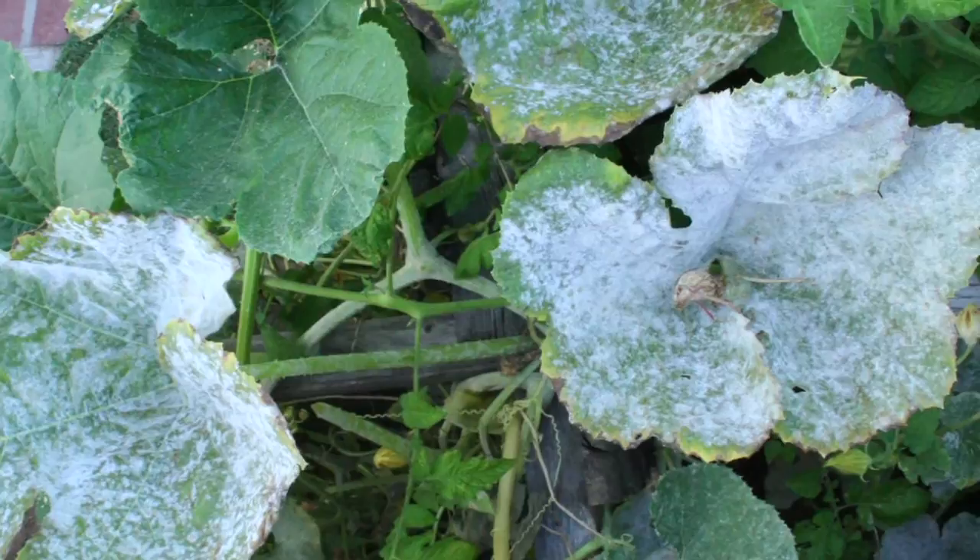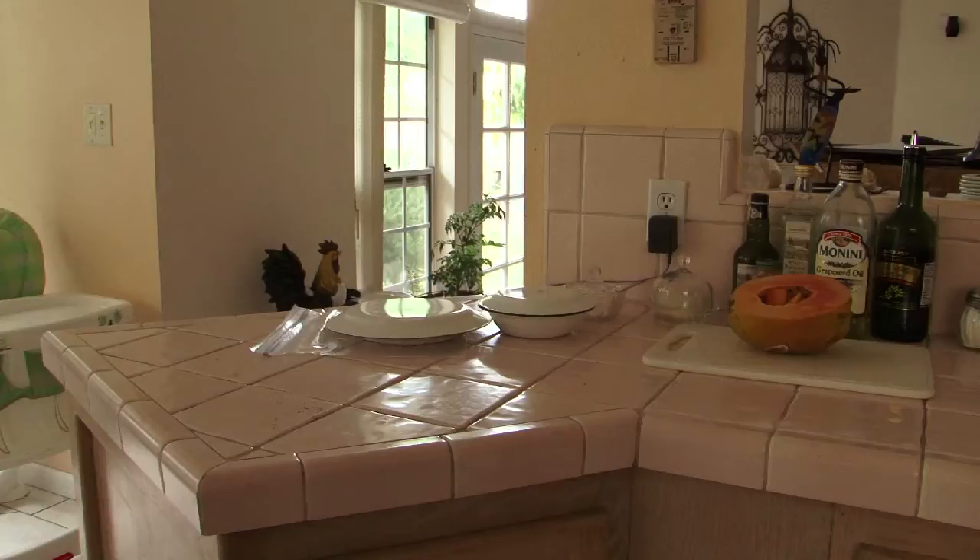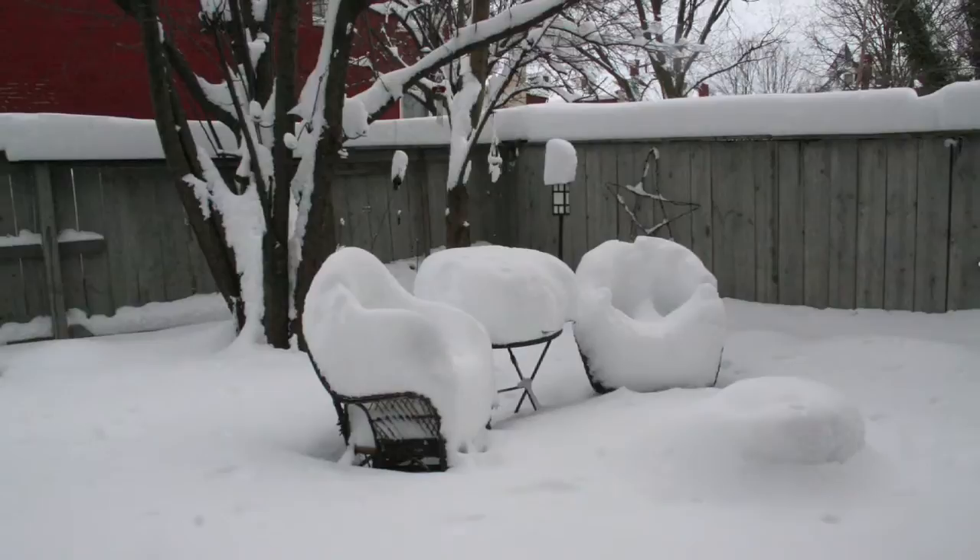Growing yellow squash indoors can be a bit of a challenge if you don't have proper lighting, but if you have a large picture window or an atrium where you're going to get between 5 to 7 hours of sunshine on a daily basis, you can grow yellow squash indoors with some success. It's a viable option, especially if the weather outside is not conducive to having success with squash. Make sure you have sufficient sunlight — a good 5 to 7 hours on any given day.